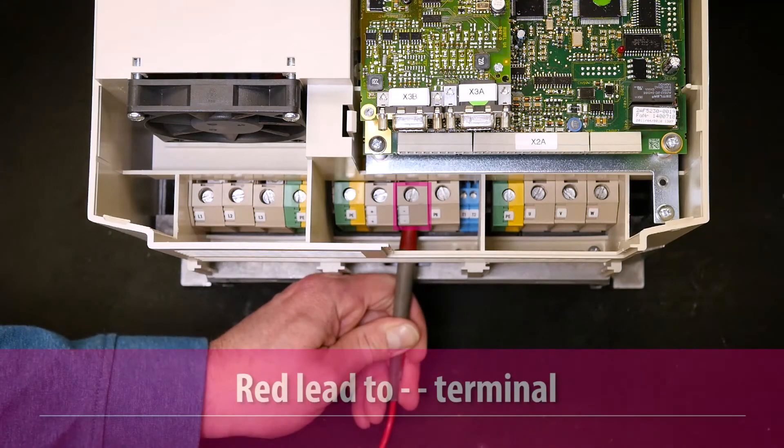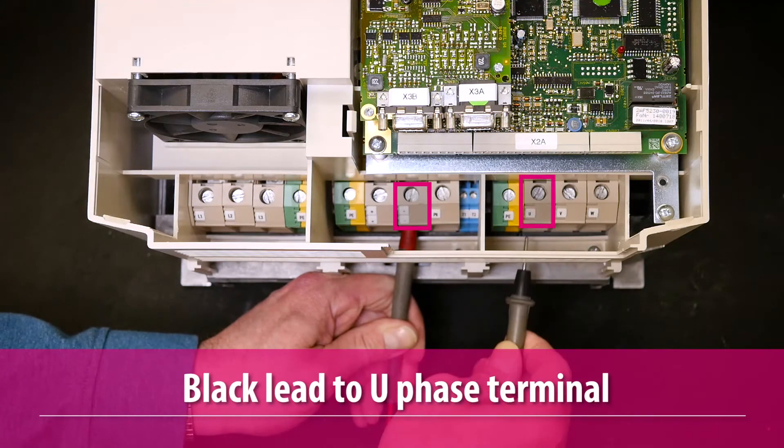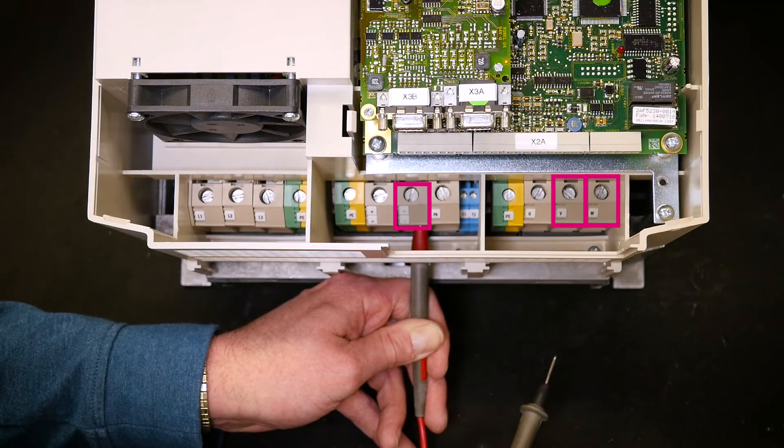Next, reverse the leads by putting the positive red lead on the negative DC bus terminal. Then put the negative black lead of the meter on the U phase terminal. While leaving the positive red lead on the negative DC bus terminal, measure the voltage drops at the V and W phase terminals.